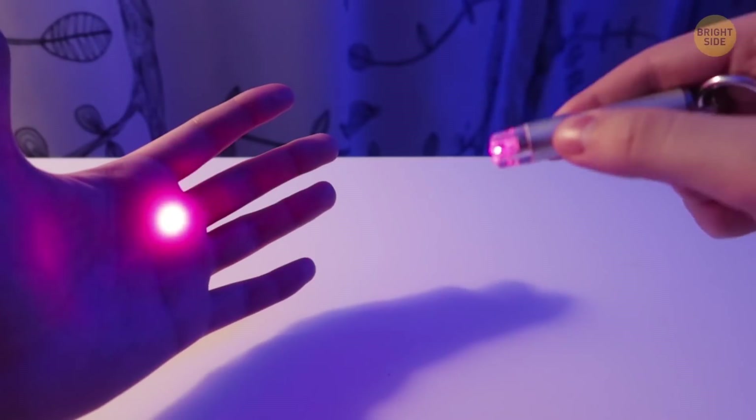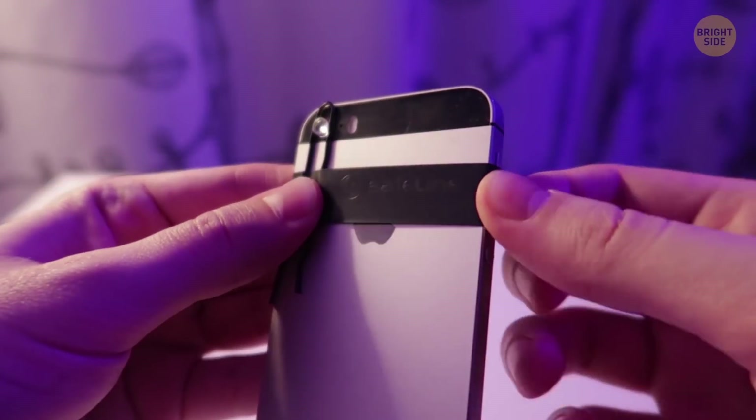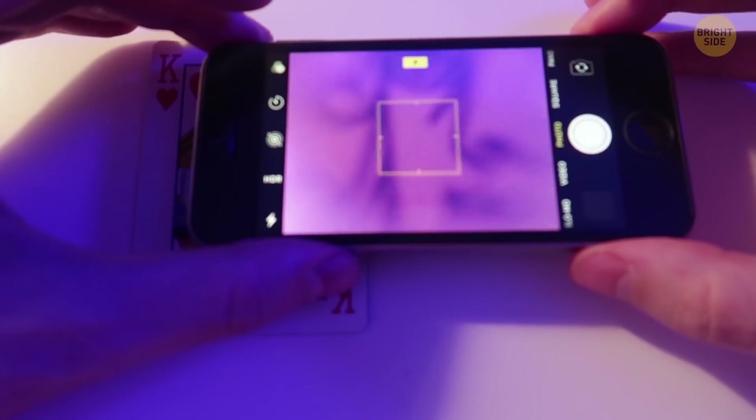Use a lens from a laser pointer to get ultra-sharp macro photos. Put the laser lens in the open end of a bobby pin, place it over your back camera, and tape the pin in place.